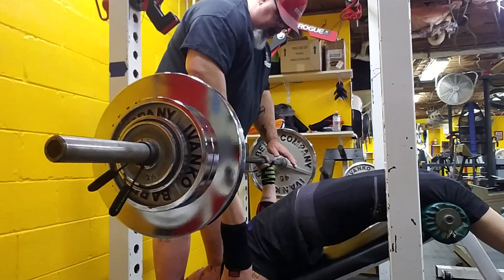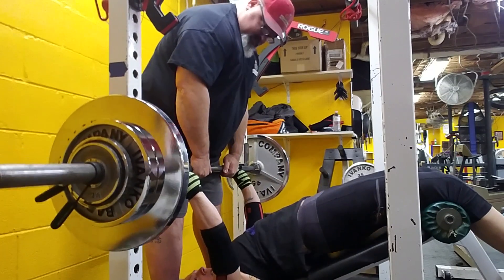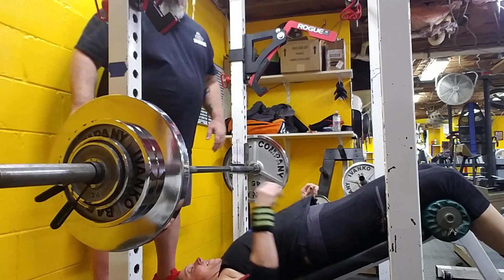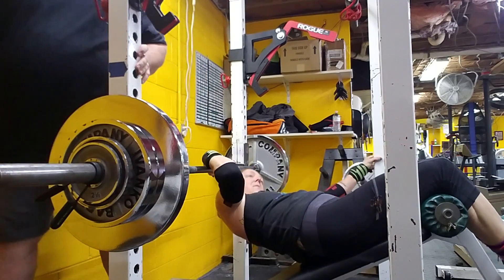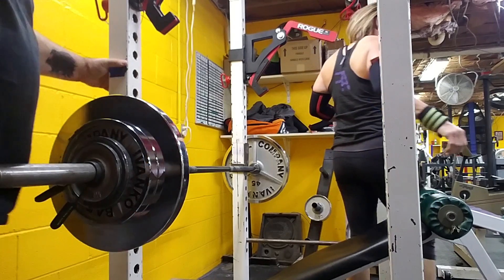Gotta be straight up. Rotate it. Straight up. Getting better. That rotation was pretty extreme on seven. Just keep working away, working away.